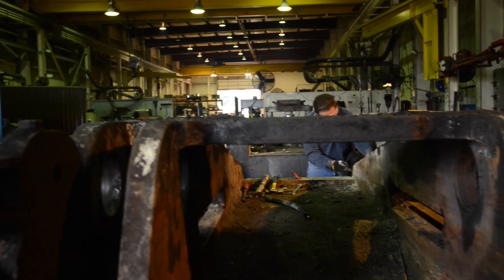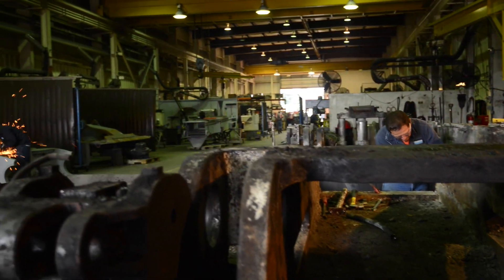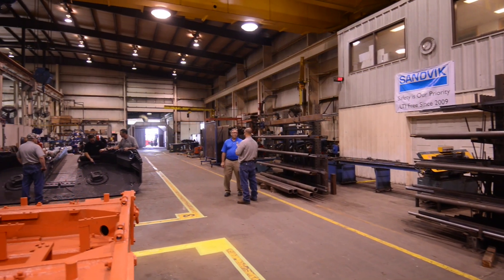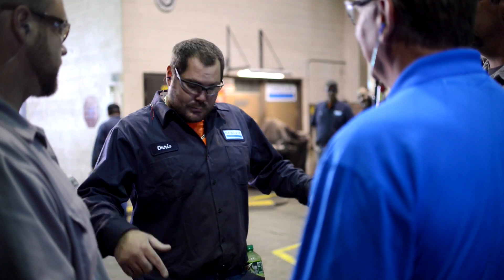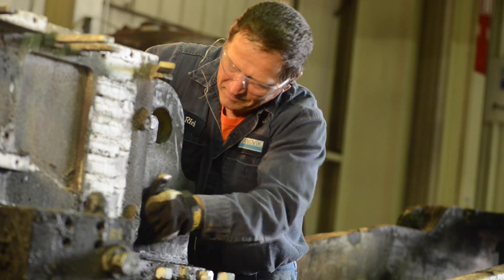Typically, per customer's specifications, we would disassemble, inspect, determine the causes of failure, what we're going to do to repair it, to bring it back to standard Sandvik expectations. We do that work in conjunction with the customer so that they get a product that they can be productive with.